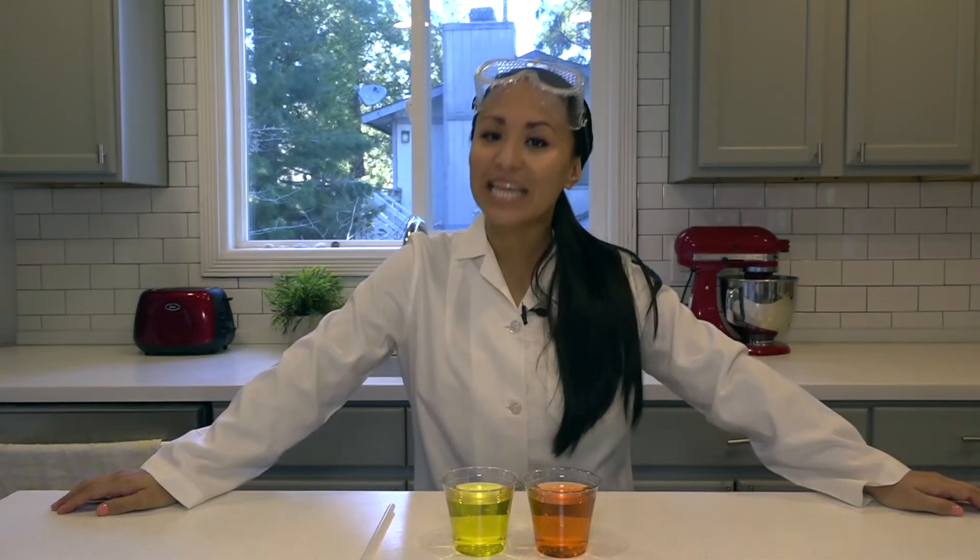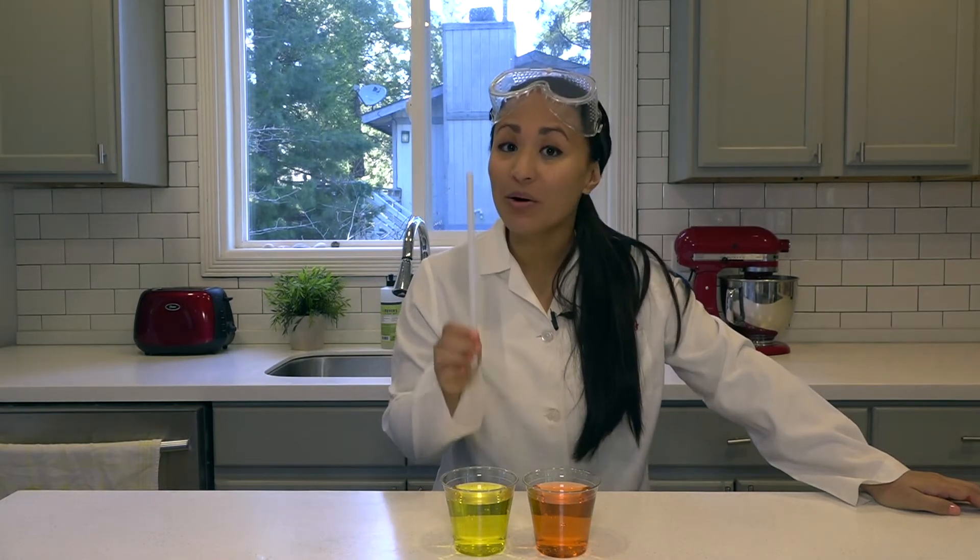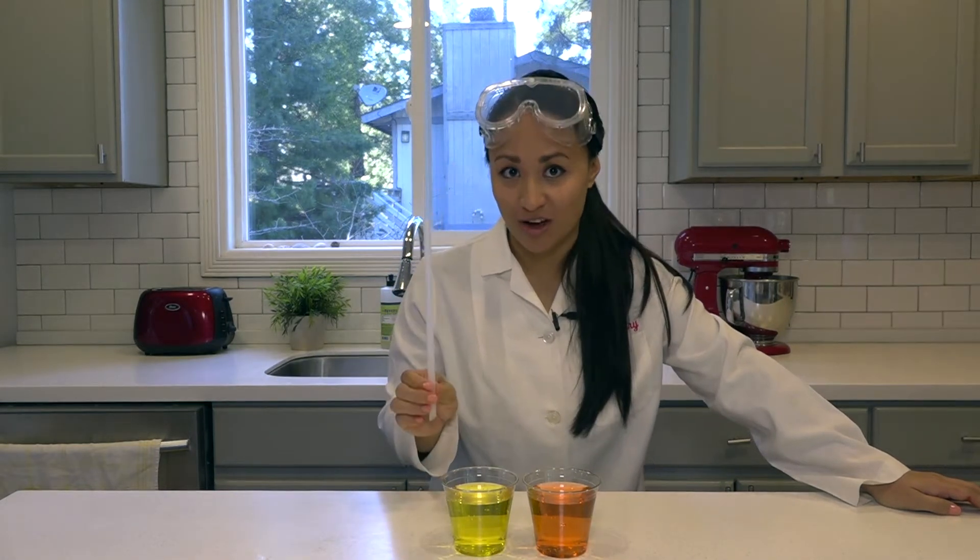Hey guys, it's Pastor Sam, and today we're going to be doing a science experiment where we're going to try to create a rainbow of color inside this straw.